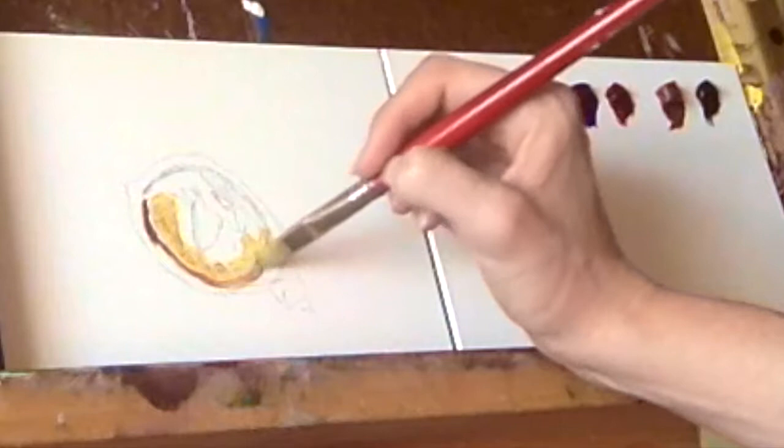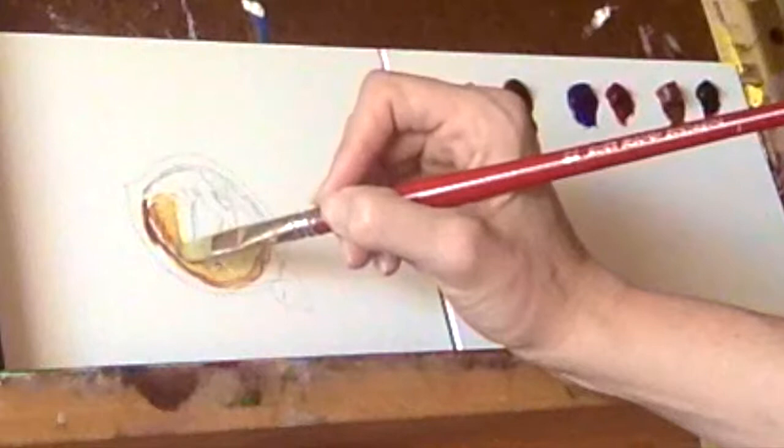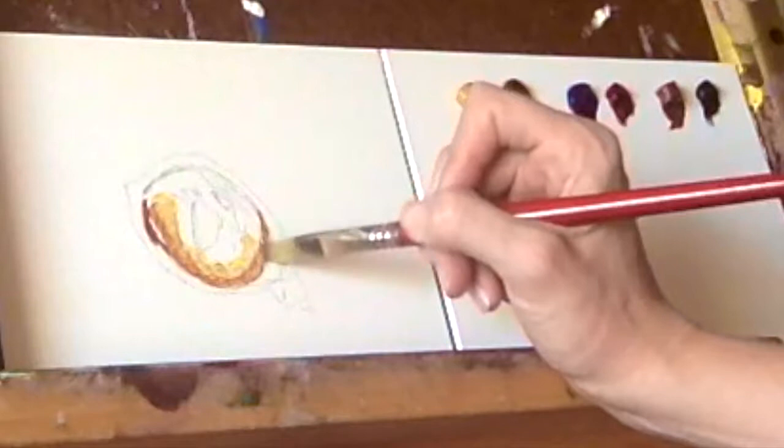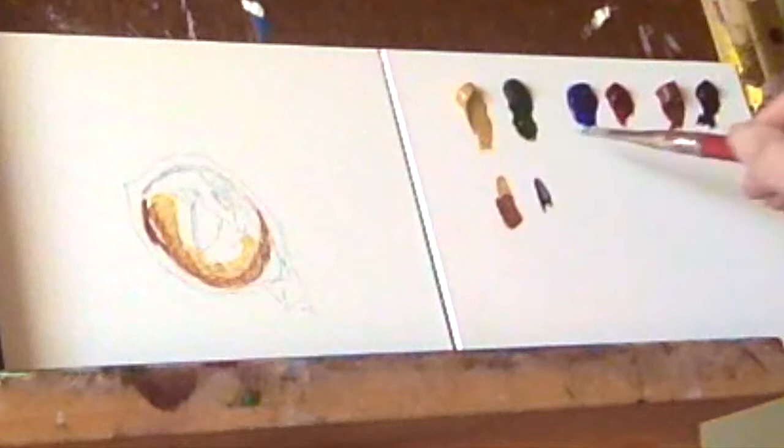Then, mixing in some burnt sienna with yellow ochre, I begin to add the darks that would be found around the under eye. Blending it lightly, but not necessarily blending the colors so smoothly that they disappear, as there are color irregularities in cats' eyes.